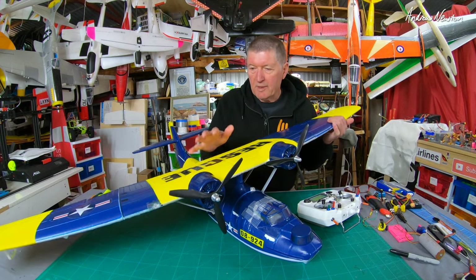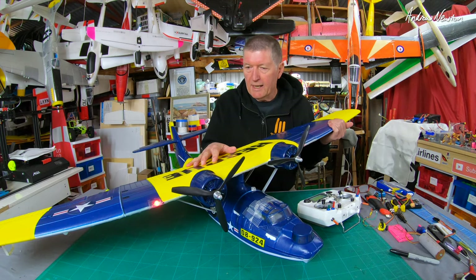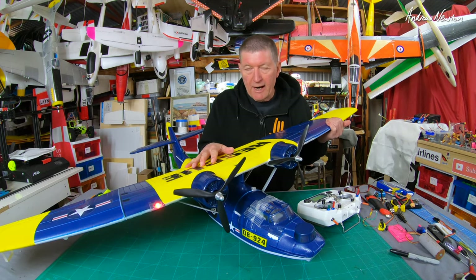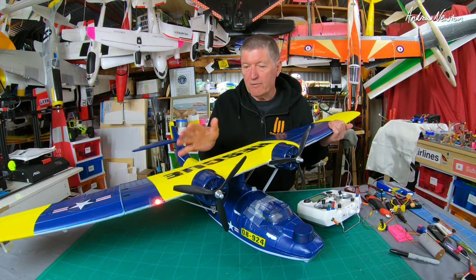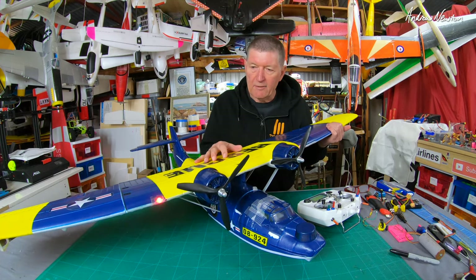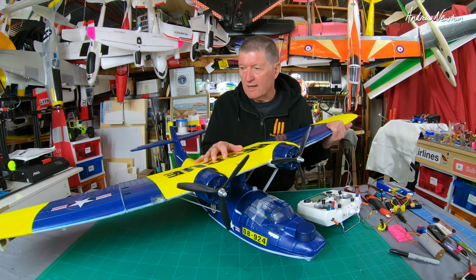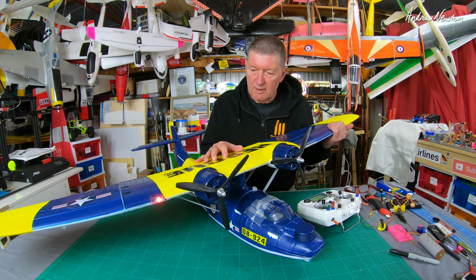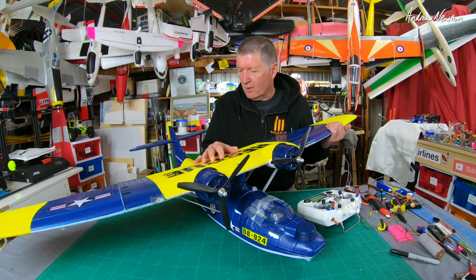Greetings folks. This video is going to be a bit of a follow-up to the wonderful old Dynaco Catalina. Great looking model, really hard to fly — just like the real thing, I believe. From all reports, the real Catalina was a really difficult plane to fly. You had to wrestle it around the sky and use every control available and all your strength to fly it, which is kind of similar to the model.